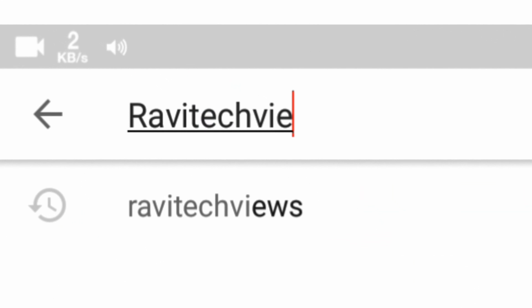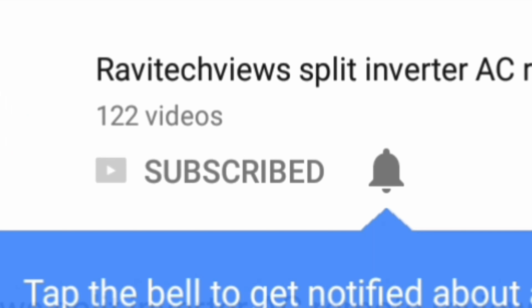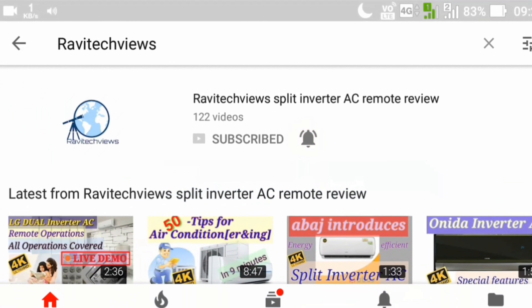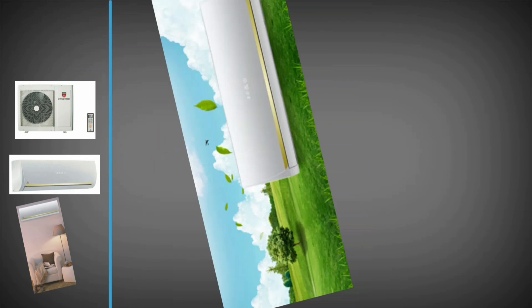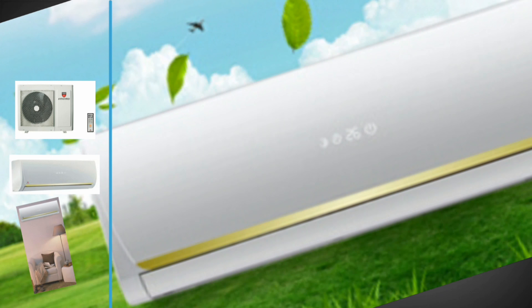Hello everyone, welcome back to Ravi Tech Views channel. If this is your first time here, subscribe to the channel for getting the latest information. Bring home the Concord 2-ton hot-cold split air conditioner to enjoy optimum comfort during summer and winter season.